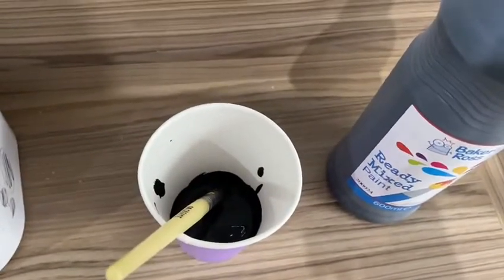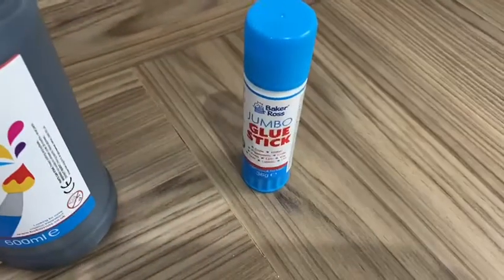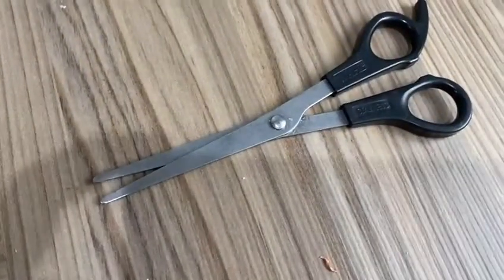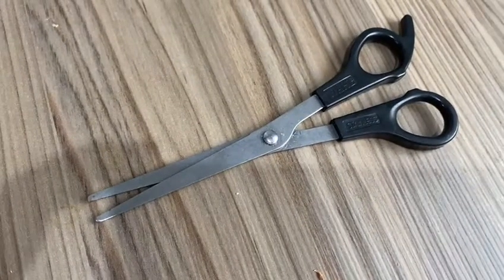You will need a white piece of paper, some black paint, some glue, two googly eyes, and some scissors with the help of an adult.